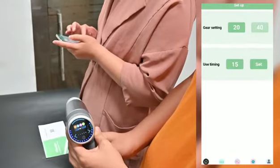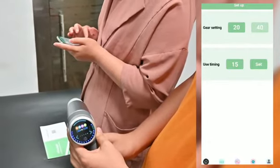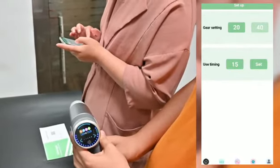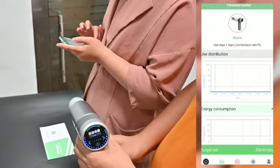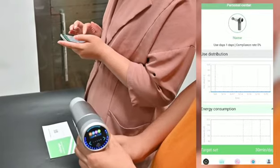The next section is the setup, where you can configure the real settings and usage time. The last section is the personal center, where you can change the name and record your personal information.